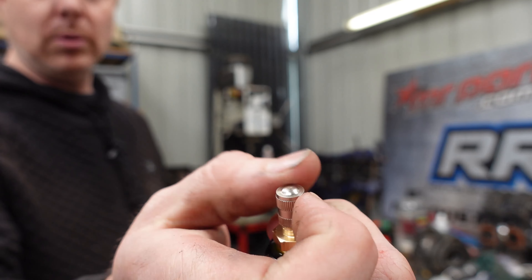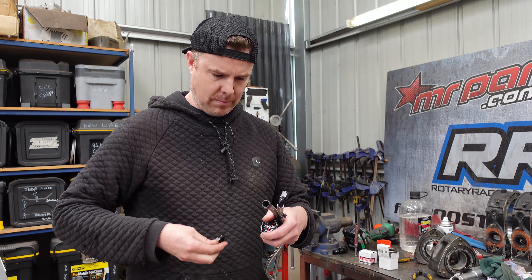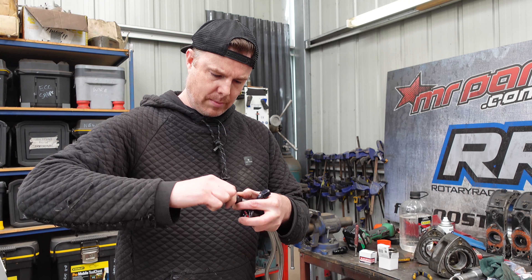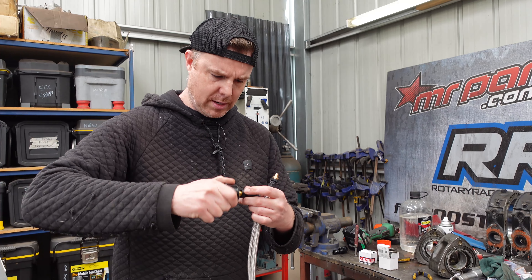You have a gauge with an AN line, and then you have another AN fitting and a little valve to put your air pressure in. We'll take the cap off — just like your normal tire, pumping up your tire. You can see the Schrader valve there. Now what we want to do is — it's super simple. You already understand the principle: you're going to be screwing one end on here.